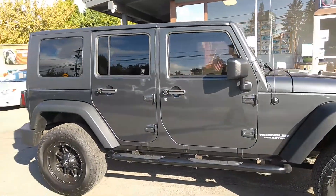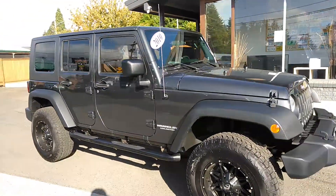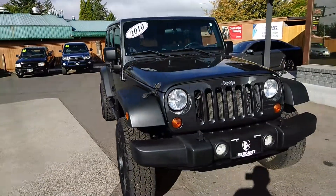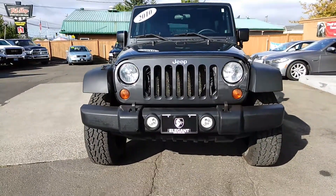As you can see I already have the hood popped — I did that just because I didn't want to struggle in doing these video walk-arounds. As you can see, the fog lights.